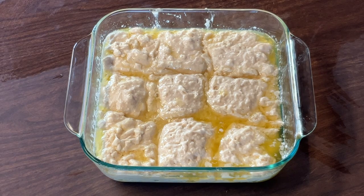All righty, now ready to put these babies in the oven. We're going to put them in at the same temperature that we melted the butter — 450 degrees, nice and preheated — and we're going to let them bake for about 18 to 20 minutes until they're golden brown on top. I'll bring you back.